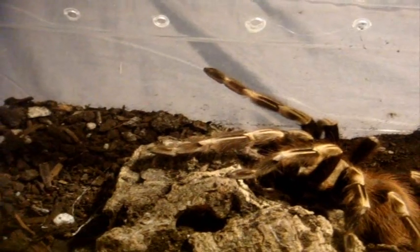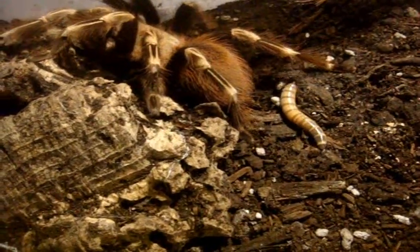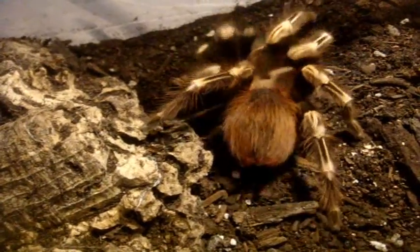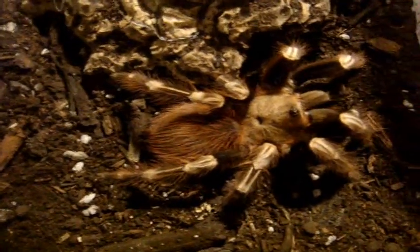This is Nadia, my Nhandu chromatus, the white striped bird eater. She's about a four and a half inch female — they get quite a sizable size, around five to six inches. There we go. She got it. White striped bird eater.